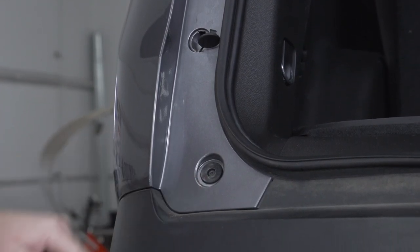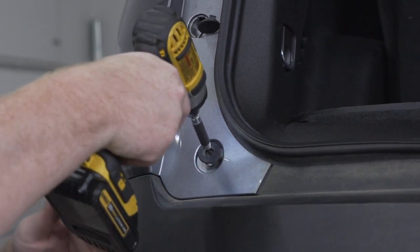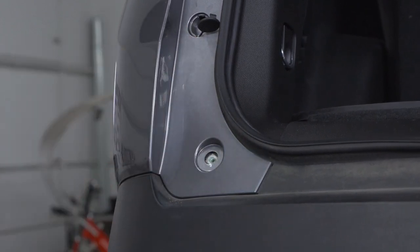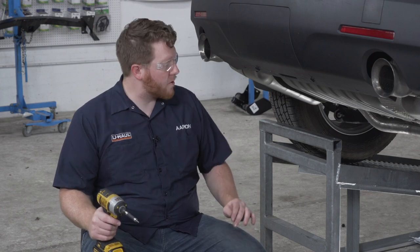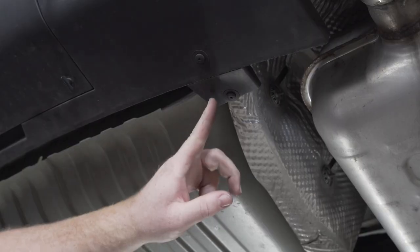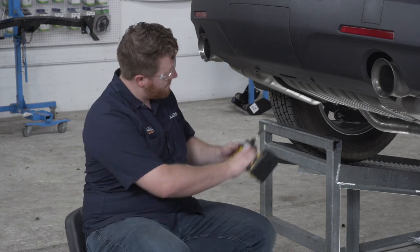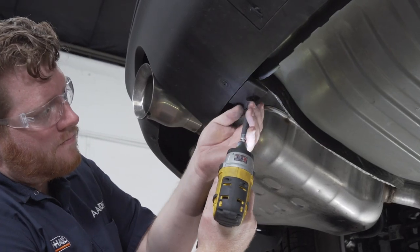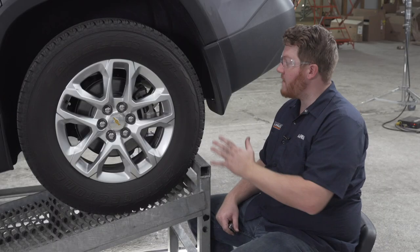Directly underneath that, we're going to remove this screw using a T20 torque screw bit, and then we'll repeat those steps on the passenger side. Now on the bottom of our bumper fascia, we're going to remove these two screws using a T15 torque screw bit.